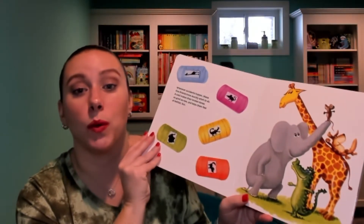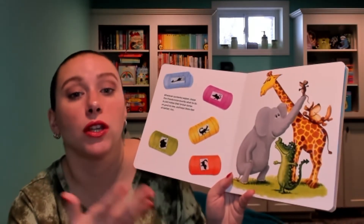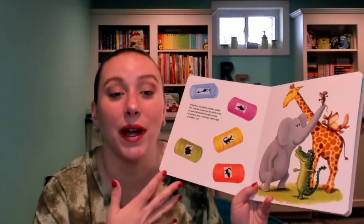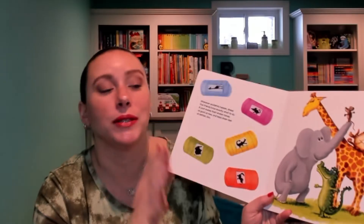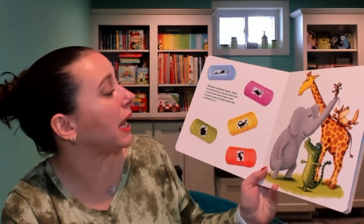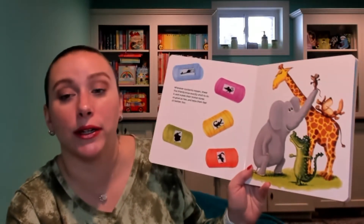There are five different cast stickers, and each one has a picture of the animal so you know which one it goes with. You can always mix and match if you want, but if you want them to match the sticker, you can do that as well. Whenever accidents happen, these five friends know exactly what to do — a cast makes their broken bones as good as new and helps them feel all better too.